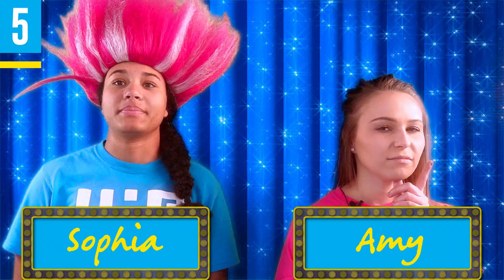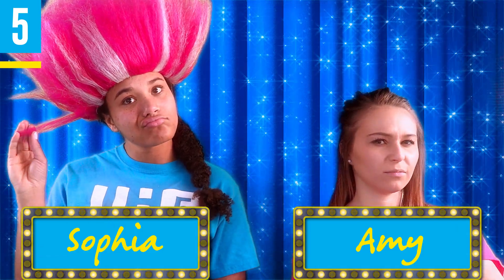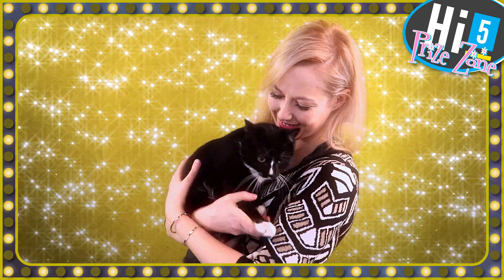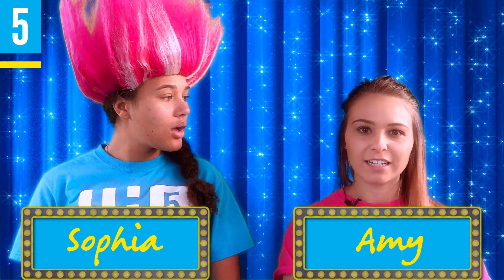Alright, contestant number one, should you wash your retainer in mouthwash containing alcohol? No! That's correct! You get a cat! You can pick up a retainer cleaner at your local drugstore, or you can use hydrogen peroxide or alcohol-free mouthwash. And blue mouthwash can stain your retainer, right? That's correct! High five for you!